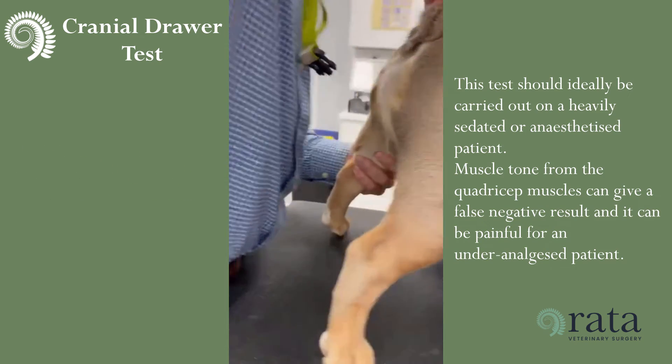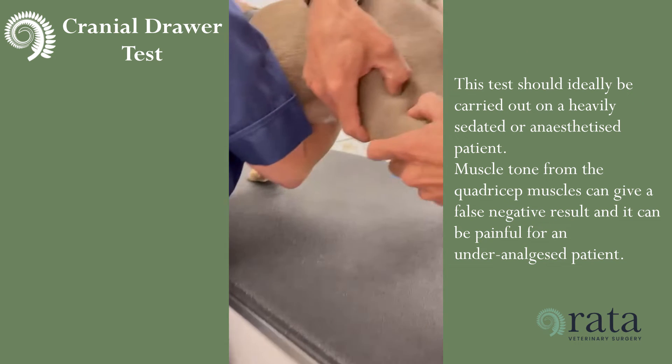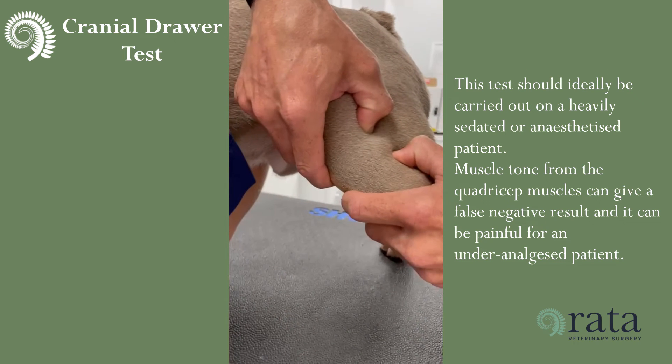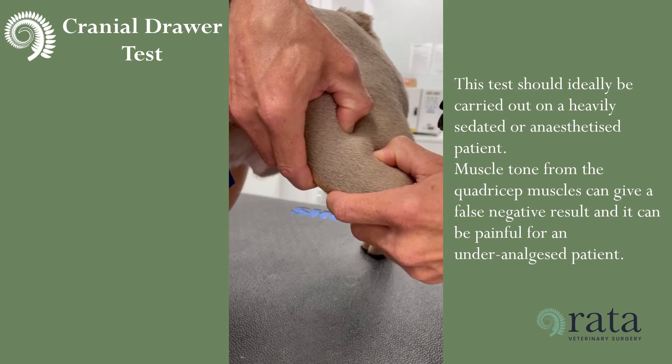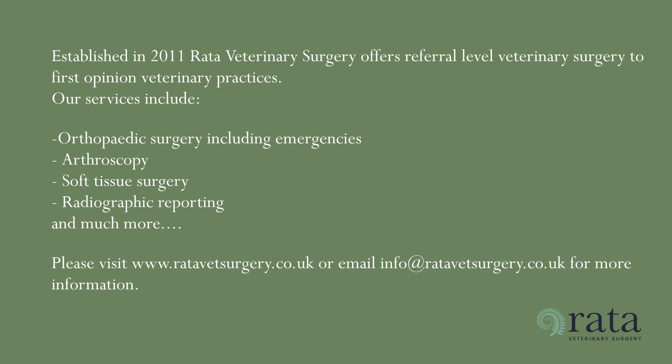The test should ideally be carried out on a heavily sedated or anaesthetised patient. Muscle tone from the quadricep muscles can give a false negative result and can be painful for the under-analgesed patient.